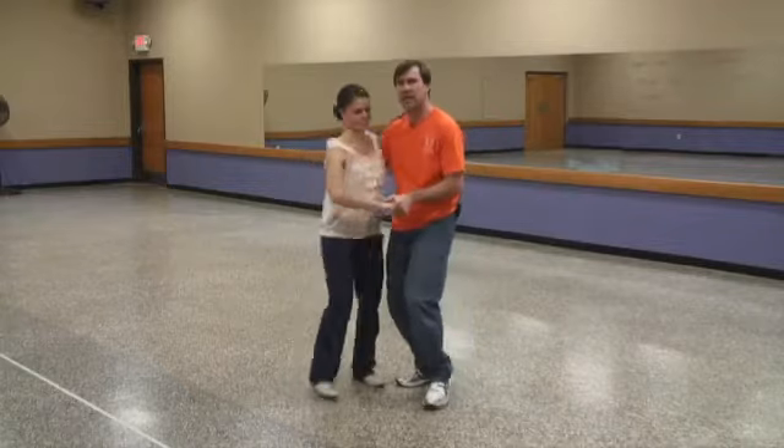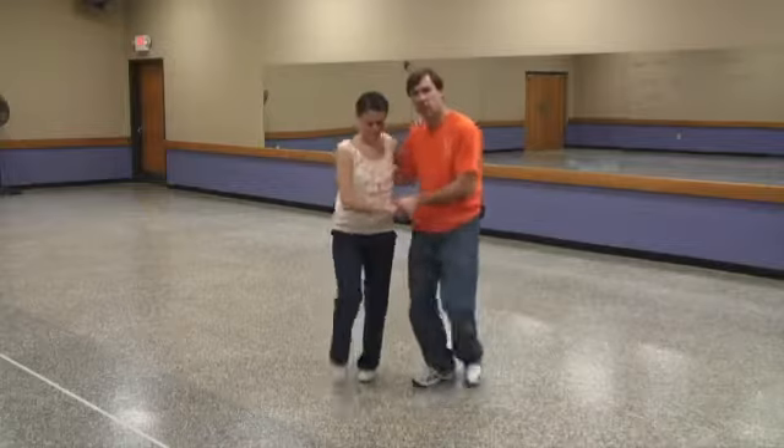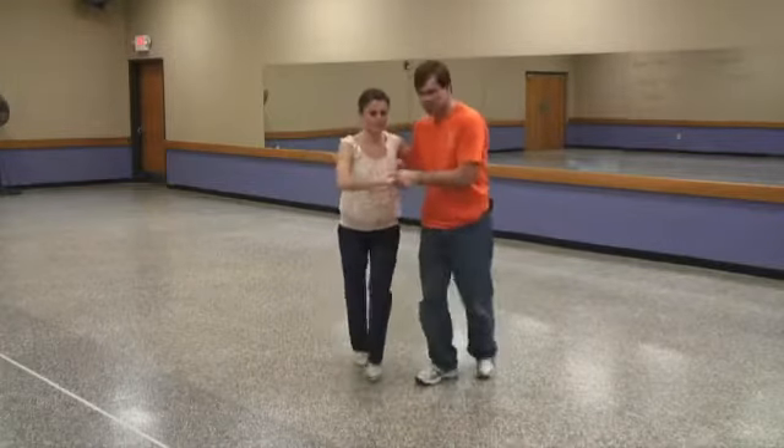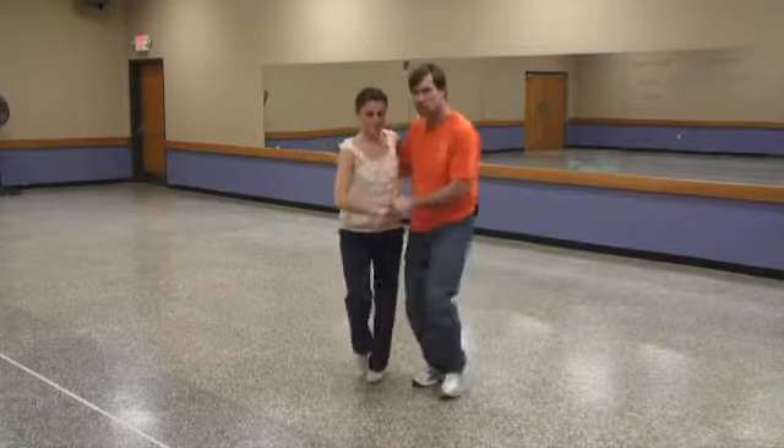Okay, fast swing dancing. We got our basics down — step, step, rock step. Step, step, rock step. You have your rhythm real solid. Don't change the size of your steps as you do your basic. Almost make them smaller when you speed up.